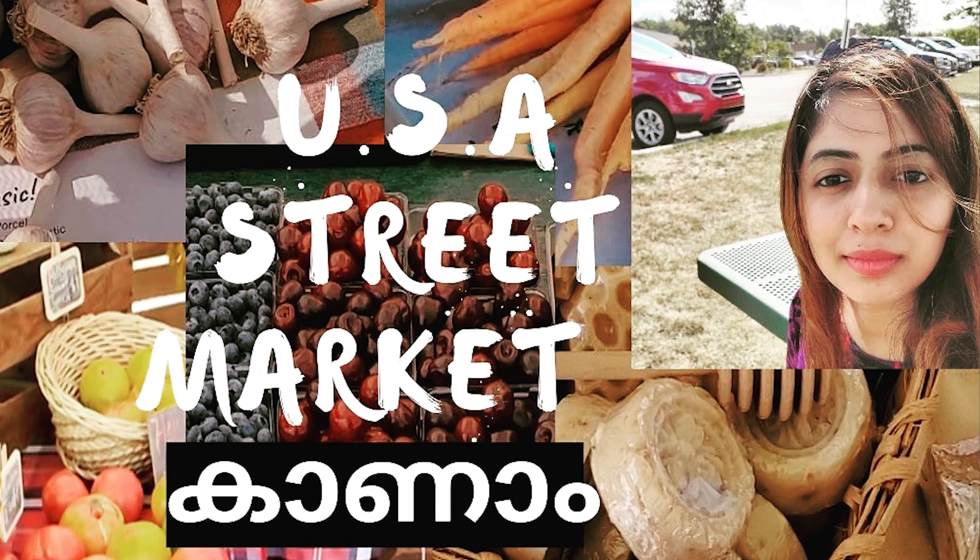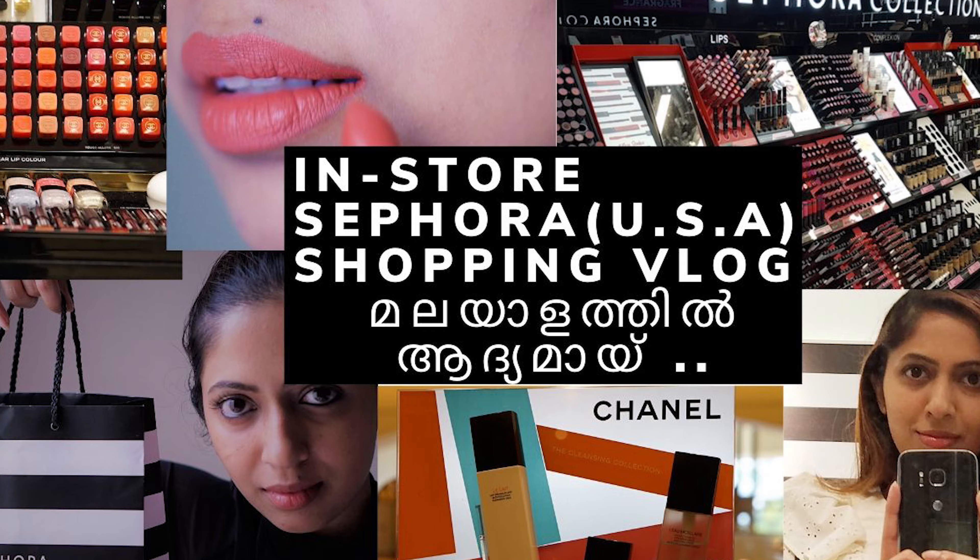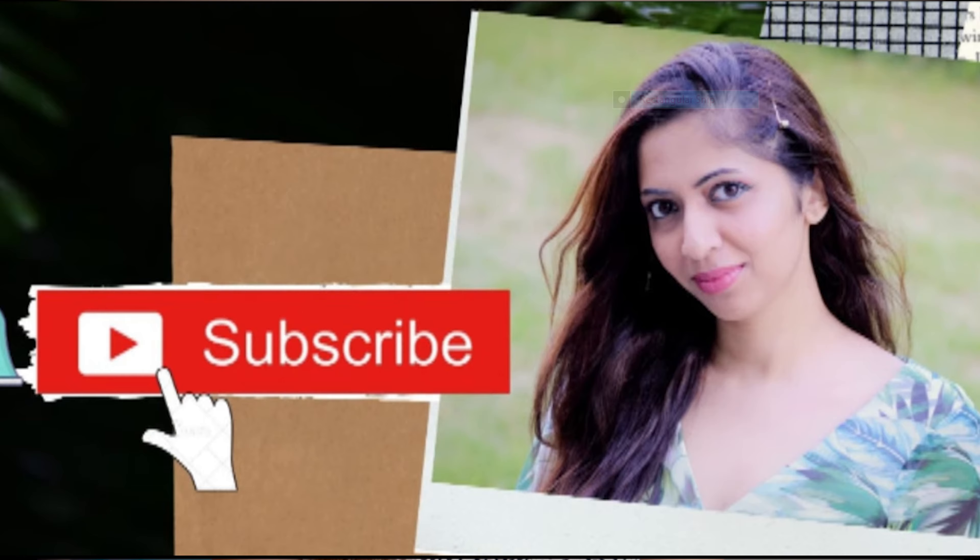Hello everyone! Thank you so much for the response. I will post a link in this video. You don't have to subscribe, but if you want to subscribe, please click the bell icon — you will see all of these videos. Welcome to my channel.